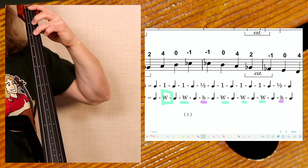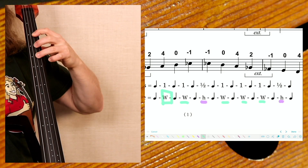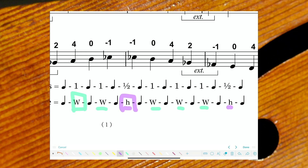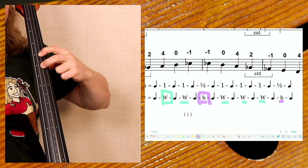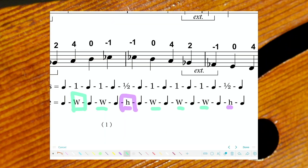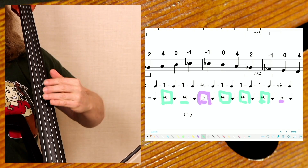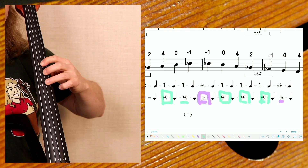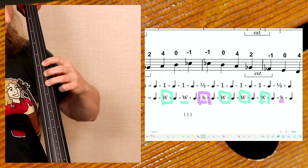The first tone in our major scale is a whole tone — here's the D. The next note is another whole tone, so slide the hand up, put your index finger where that third finger was, making two half steps. Then we have a half tone. Take your index finger once more and make two fingers — that's your half tone. The next note is a whole tone, and there are going to be three of them in succession.